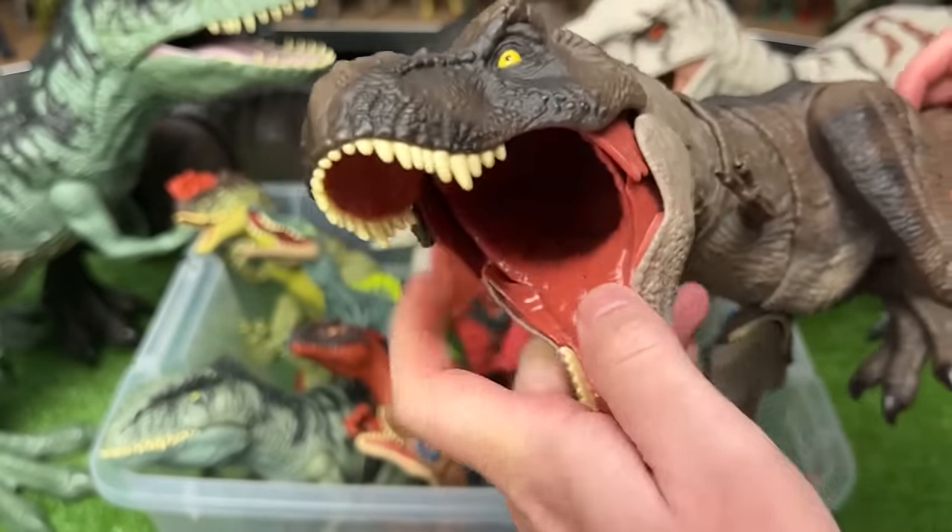Here is a Triceratops figure with the clay red coloring and the brown on top, and it's got one action button to lift up the head.